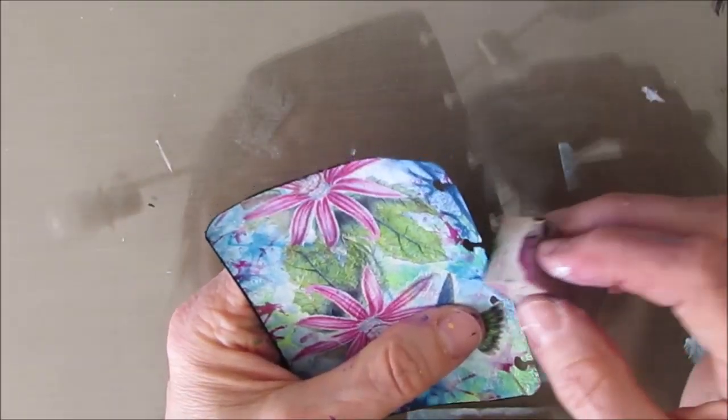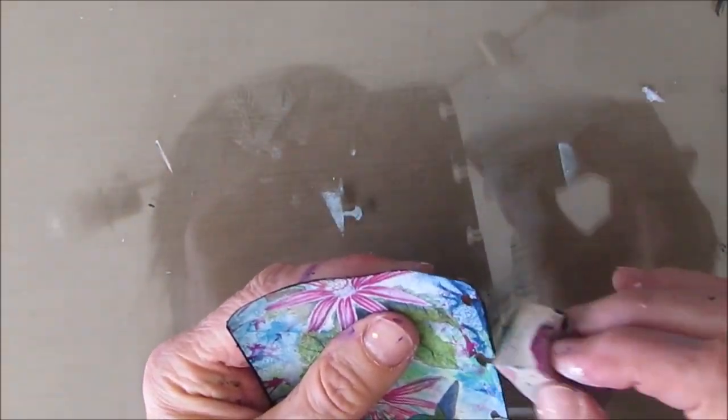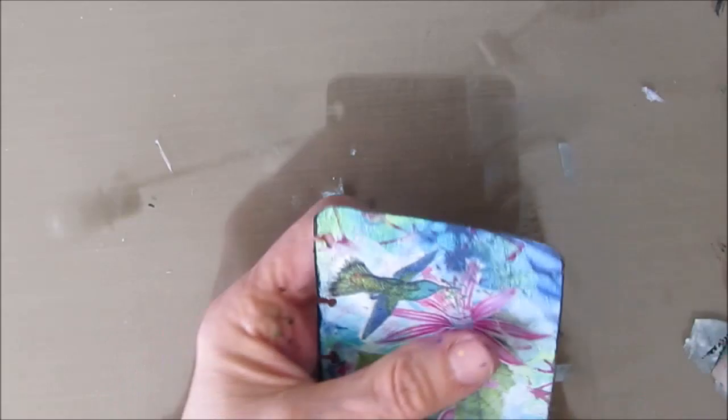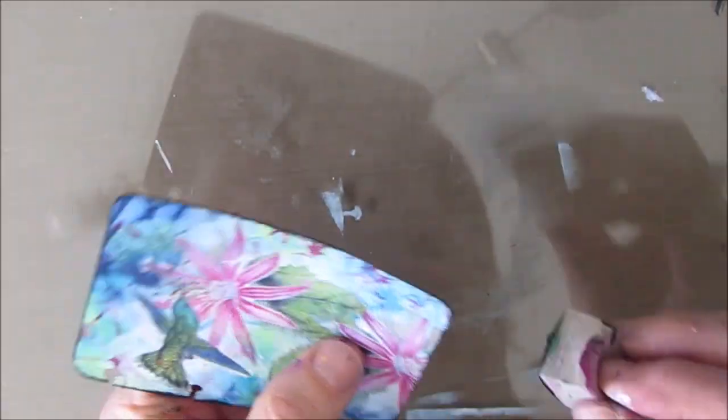I'm not too worried about the white in the background — it all works really well, very soft edge. It looks as if I wanted it that way. If it was too white, I could just take a wash of blue or green and go over it to get rid of the white. I'm edging with black acrylic paint on the makeup sponge — this just frames your page and for me it's an essential.